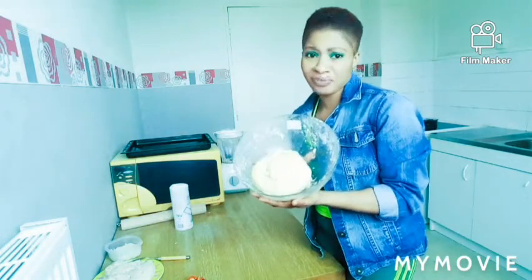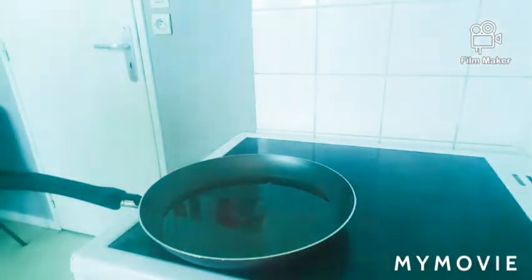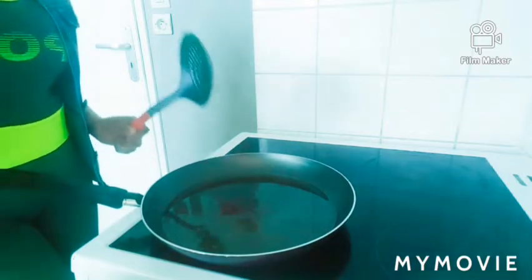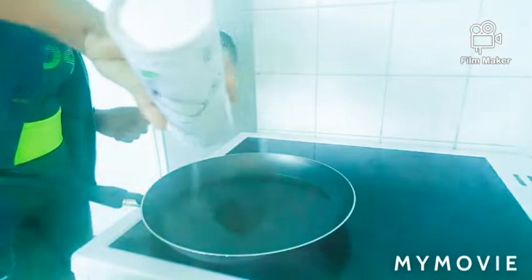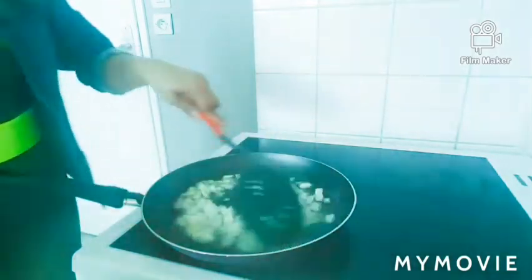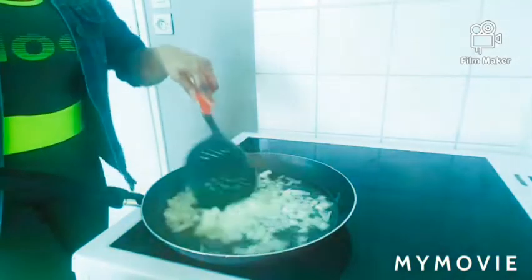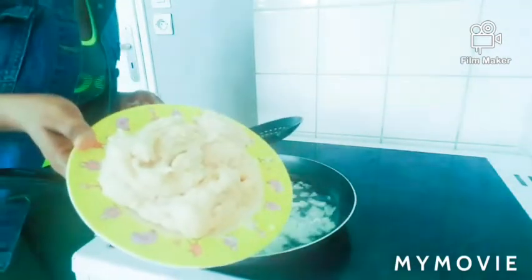So guys, I'm going to be frying my chicken. I've already put my oil on the fire and it's already hot. Now I need to add my salt, then I'll put my chopped onions, then I'll put my chicken.